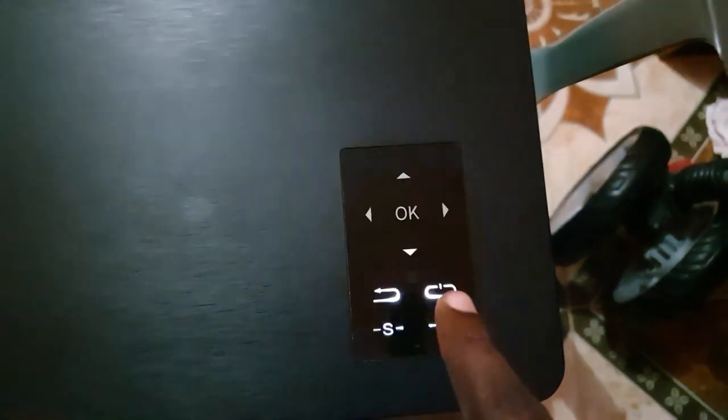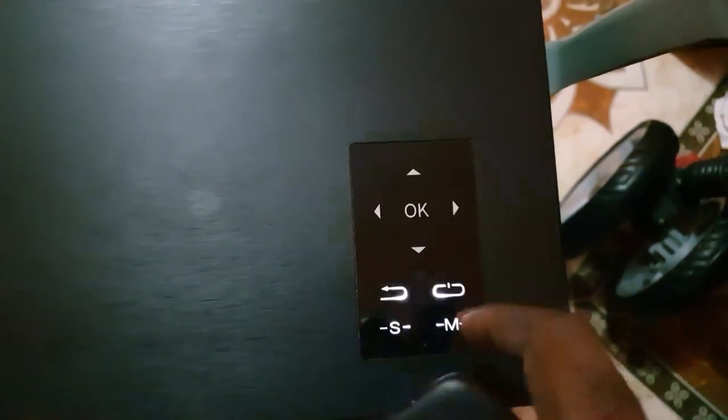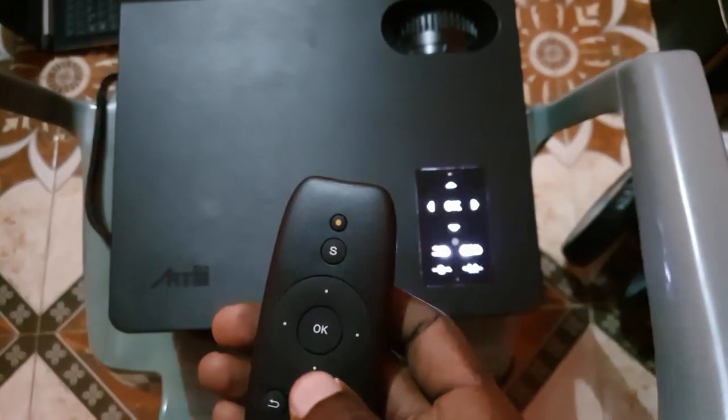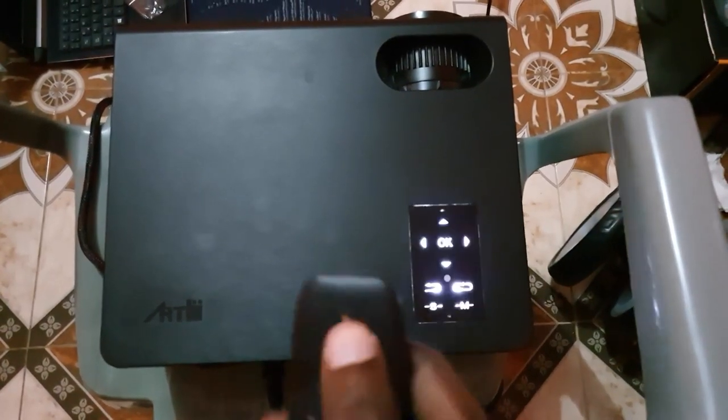The buttons on the unit are touch-sensitive, and sometimes one of them stops working. In my case, the power button on the unit is no longer working — before I could just press it and it would come up, but now it doesn't. To power it on, I have to use the remote. If pressing the remote power button still doesn't bring it up, don't worry, there's something else you can try.